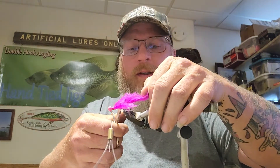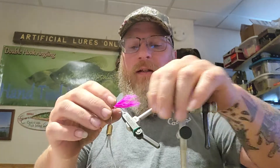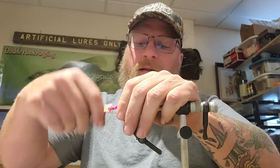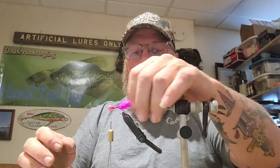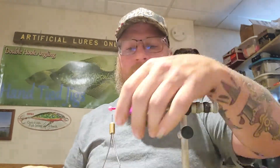Then you put another one right next to that one, and trim the quill about the same length. There's two — that's more than enough, you don't need to keep packing it on there. Then you hold that down, go like that, and work your thread back up. That's kind of a scraggly tail, and that's what you'll get sometimes with feathers from a boa.